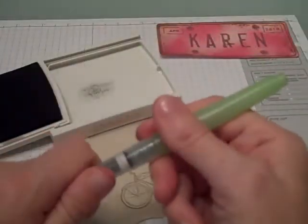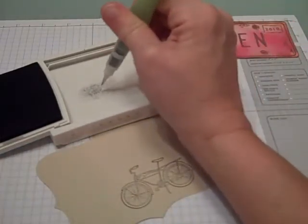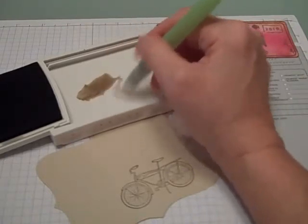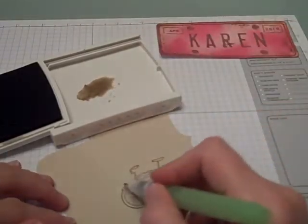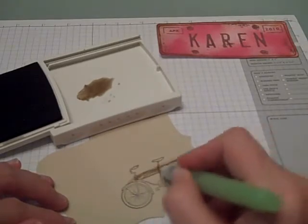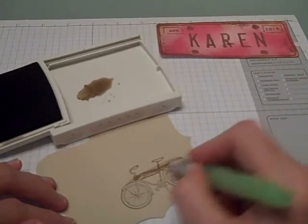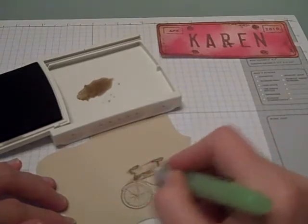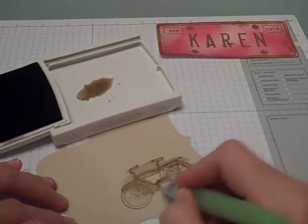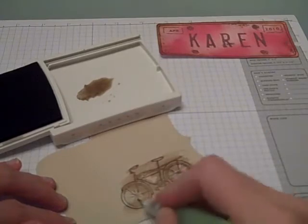I just pushed a little bit of the ink onto the top of my lid and I'm going to drop a little bit of water in there to pick up this color. Then I'm basically going to go around the bike area and water color it in a little bit — not in any particular way, just to give it an aged look around the bike.